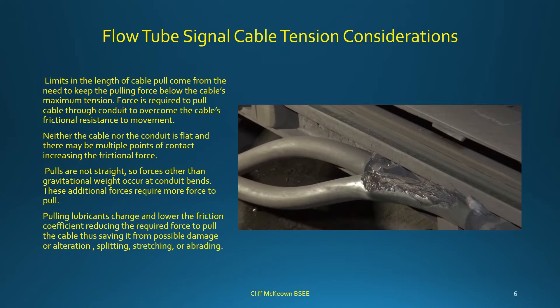Limits on the length of a cable pull come from the need to keep pulling force below the cable's maximum tension. Force is required to overcome the cable's frictional resistance to movement. Neither the cable nor the conduit is perfectly flat, and there may be multiple contact points increasing frictional force. Pulls are not straight, so forces other than gravitational weight occur at conduit bends, requiring additional pulling force. Pulling lubricants lower the friction coefficient, reducing required force and saving the cable from damage, splitting, stretching, or abrasion.